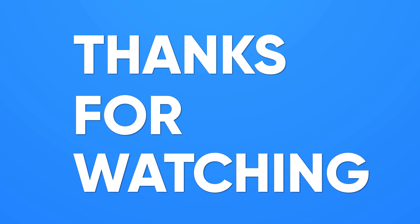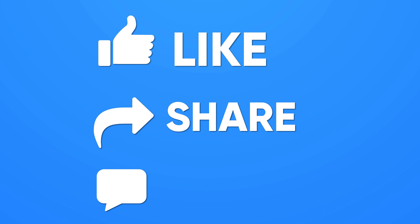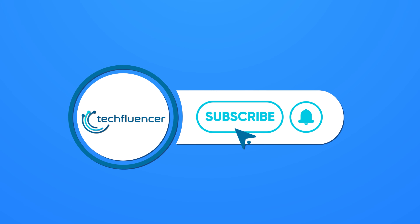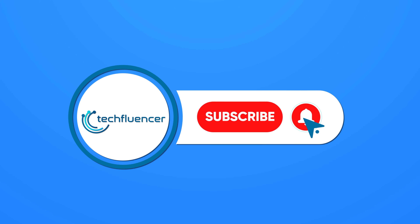If you found this video to be helpful, please give it a thumbs up, share it with your friends, and comment below to let us know your thoughts. Subscribe to our channel and hit the bell icon if you want to see more videos like this on your feed.